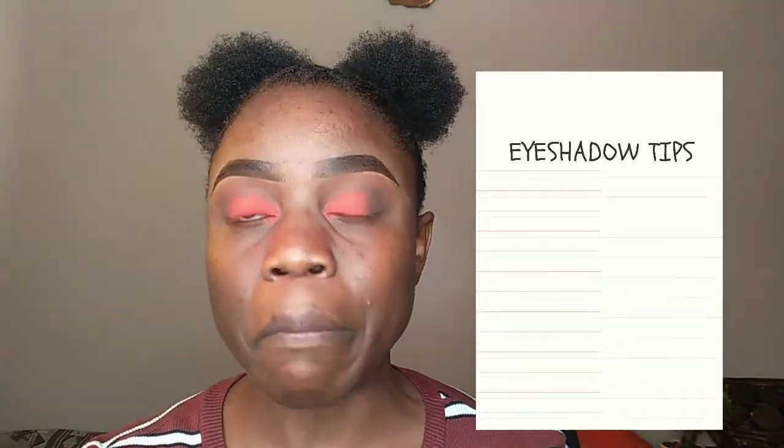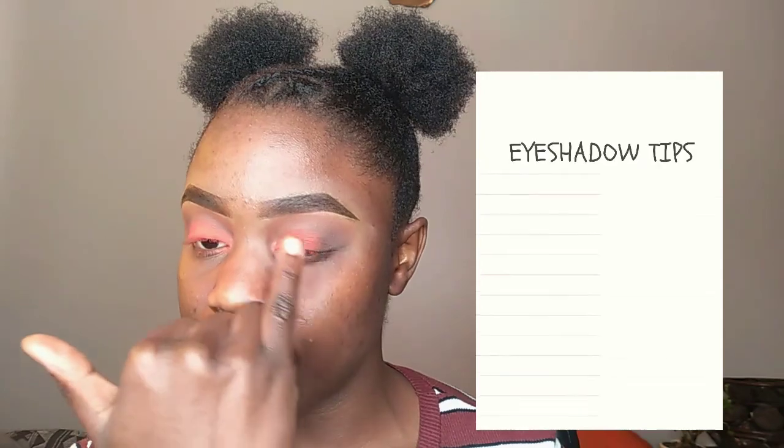I'm dusting off any fallout — this is the advantage of doing your eyes before foundation, because you can just dust it off easily. When doing your transition color, use a matte eyeshadow, not glitter or shiny eyeshadows, as those are harder to blend. The best place for shimmer eyeshadow is on the eyelid where you pack it on. You can also use matte color on the lid — that's what I did today for a matte look.